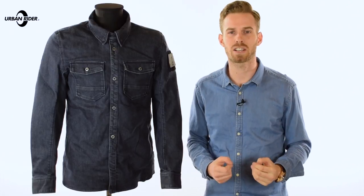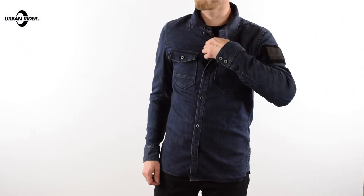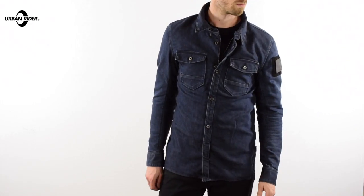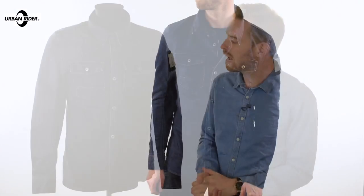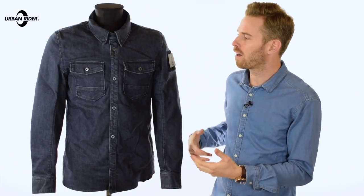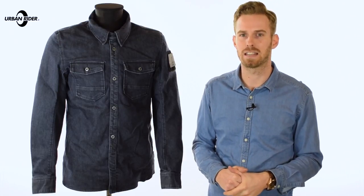They offer you exactly the same protection, abrasion resistance, and all the features in terms of armour and everything else you would expect from a full-on jacket, but in a package that is more akin to something you wear casually all day. They've proven very popular and the Hudson is one that we think is going to be really popular for this 2017 season.